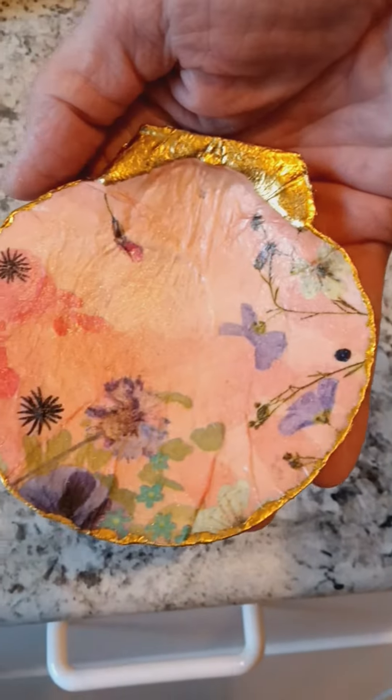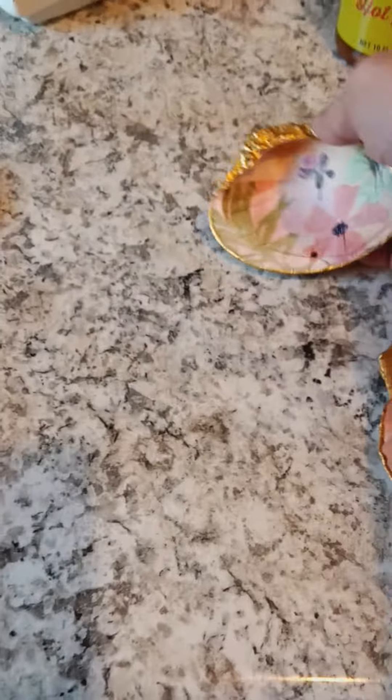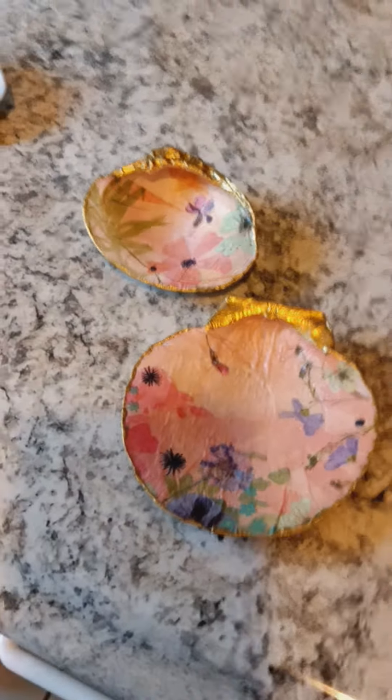What do you guys think? I think they're really pretty. I was curious — I just wanted to get some feedback from you guys. It's the first time I'm doing it and I'm really excited about it.